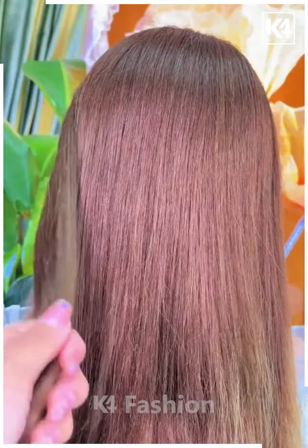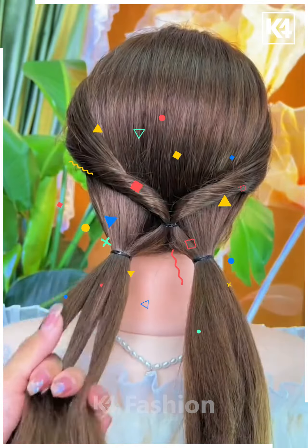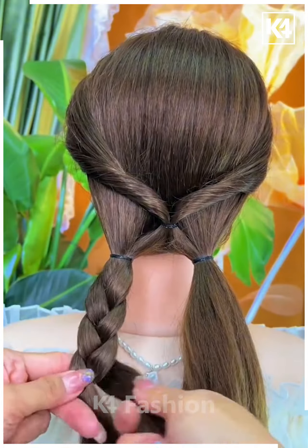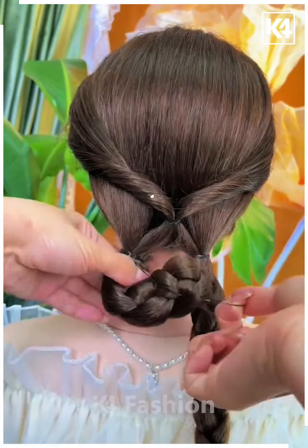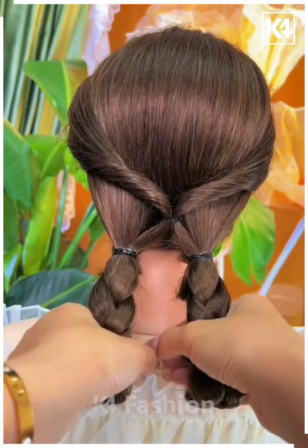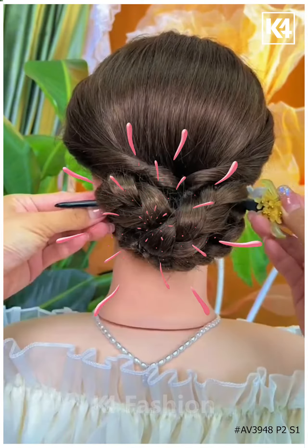For the next one, take the section of your hair, tie it nicely, and then pull it inside out. Now divide the remaining hairs into two sections and start making braids on both sides. Tie it nicely with the help of an elastic, then fix it all together as shown in the video, attach it nicely, and it's all done. Thanks for watching.